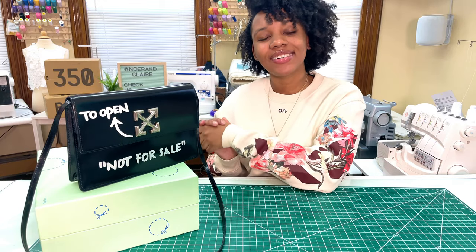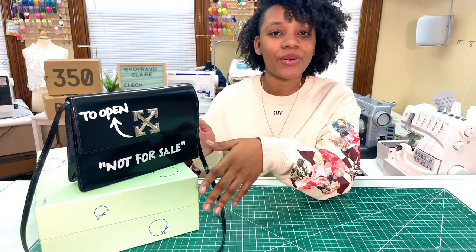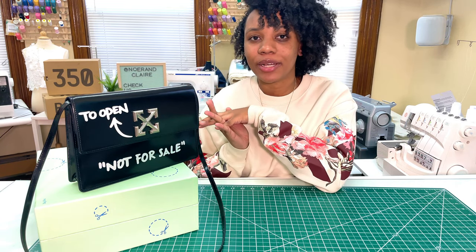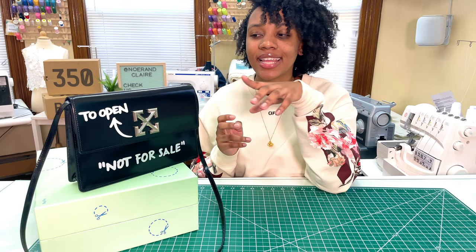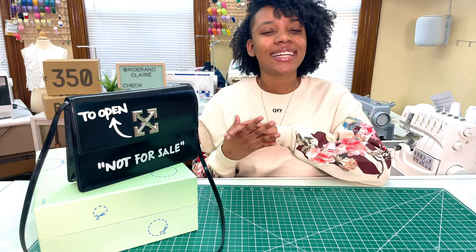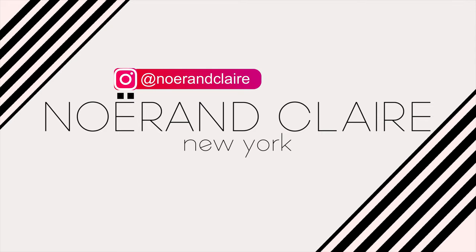Alright guys, that's a wrap for this video. I hope you enjoyed it — this bag is beautiful and if you're going to get it, you're going to love it. I have so many outfits planned and it'll be on my lookbook on my website, link in the description. Be sure to check out my other videos: sewing, unboxings, vlogs, fashion shoots, and more. Let me know in the comments what other videos you'd like to see!